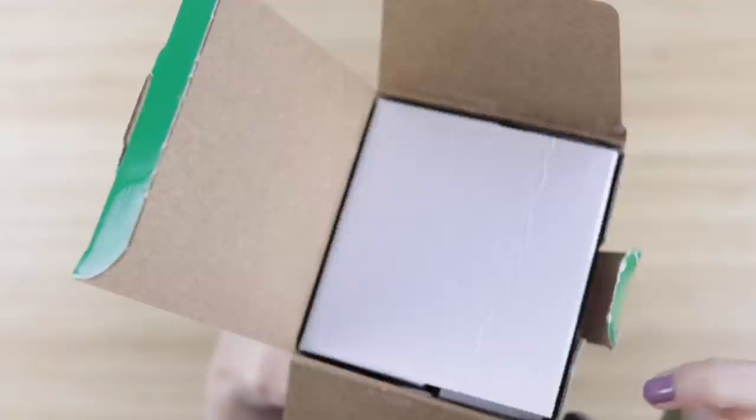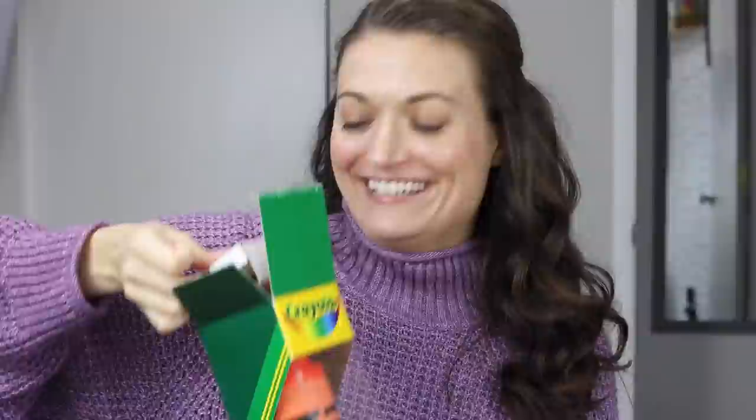It smells very, very crayon-y. I feel like I'm holding a rocket ship — that's all I have to compare this to. This thing is massive. How heavy is this? I just need to know. There's literally no weight on here.